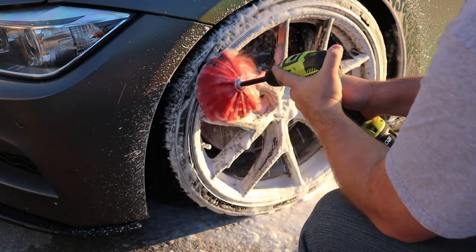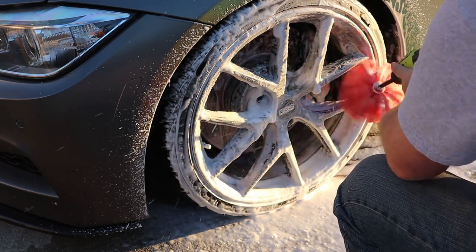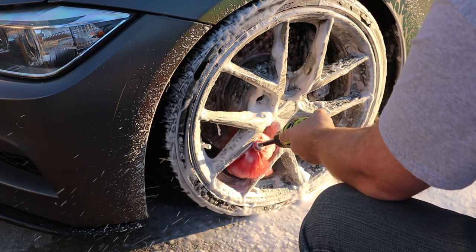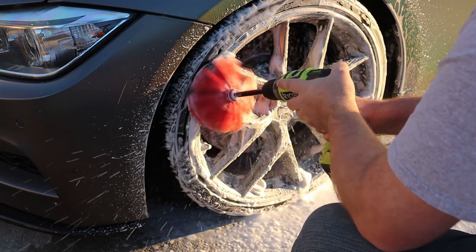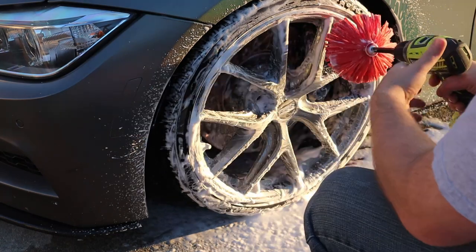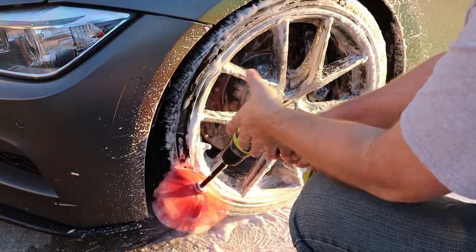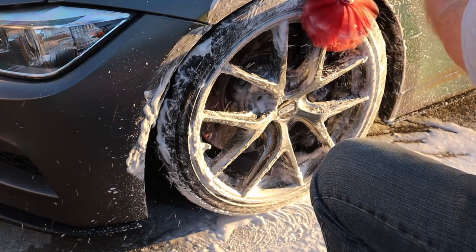Nice and slow. It would be a lot better if it wasn't windy. Nice and easy turns — you don't have to go fast, you could, but I prefer it this way. It's easier to guide it too. You can see it's starting to dry just a little bit on the tire there, which means it's time to go ahead and start foaming. And now we go on to the tires. Be very careful when you do this — you do the tires last so that when you come close to the ground, you're not bringing those contaminants back onto the wheels.